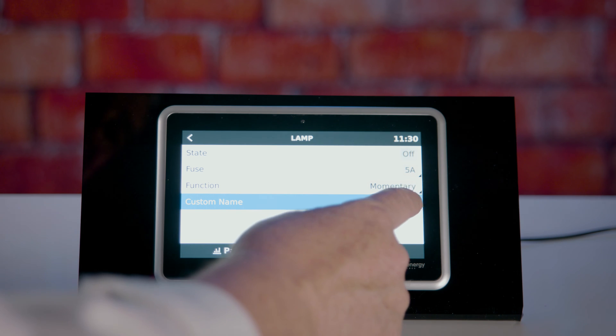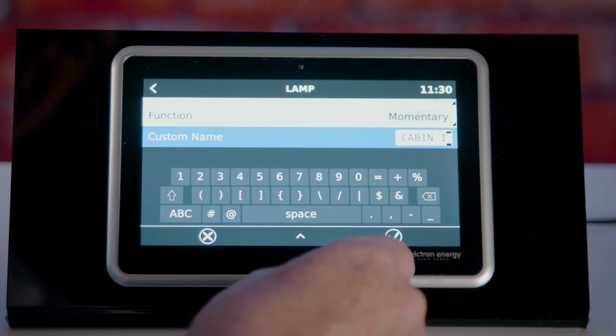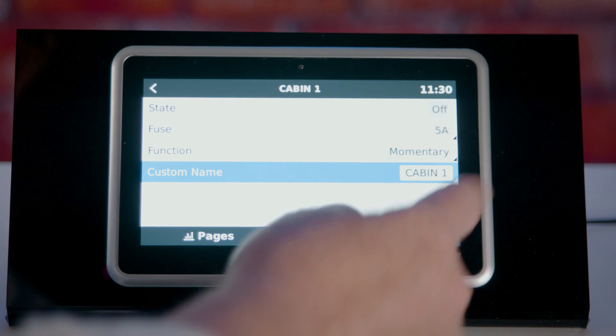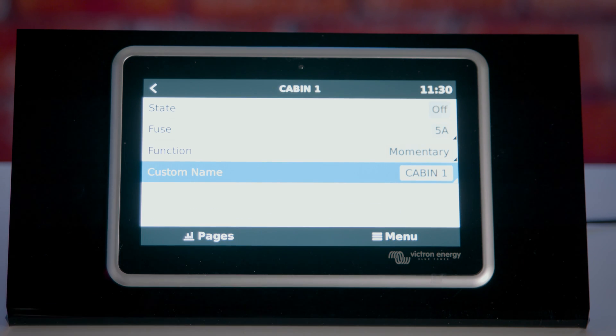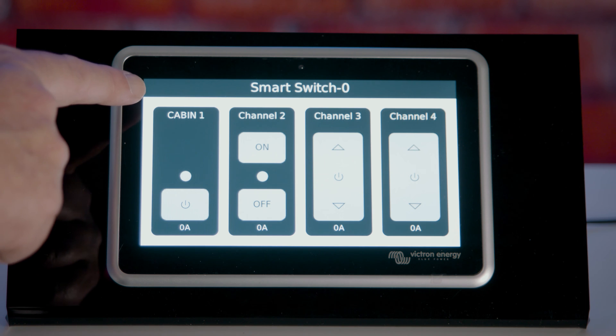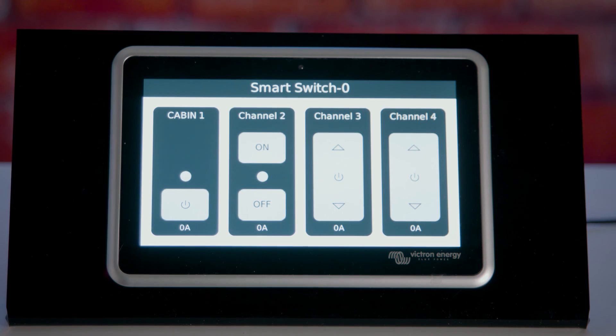Each channel you can then give a custom name. Once this work has all been done, you then exit the menu back to the pages where your changes have been recorded and the smart switch will now operate as you require it.